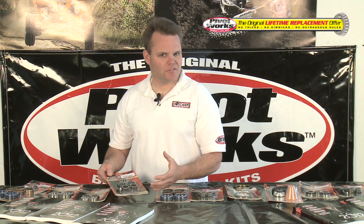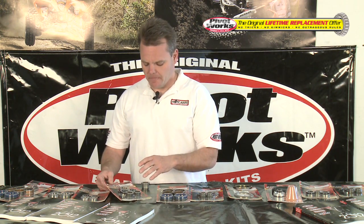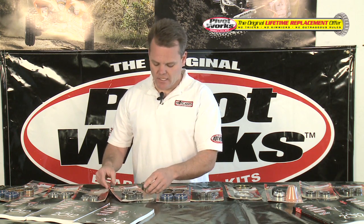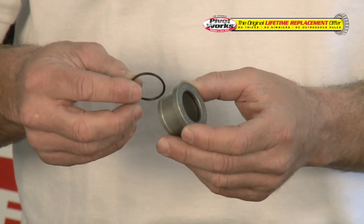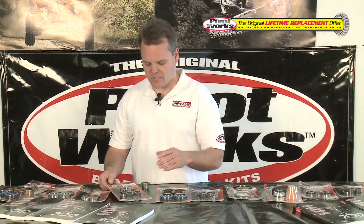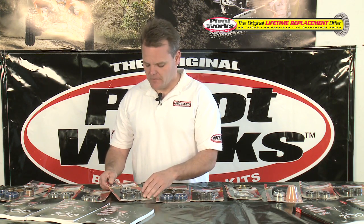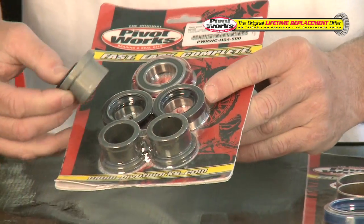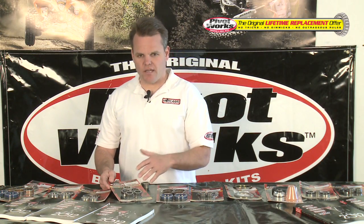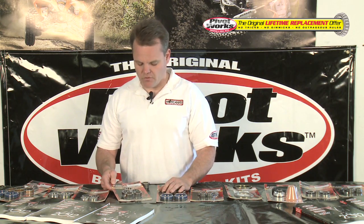Our waterproof wheel collar kits are available for most all current models, for front and rear wheel bearings. We still sell our regular bearing kits, but with these kits you get the added benefit of spacers — and these spacers are special. They have an O-ring on the inside, which a lot of others have overlooked. That allows water not to penetrate past the O-ring, helping prevent premature bearing wear. It's especially good for riders in off-road, muddy conditions, and motocross — a great upgrade for most bikes out there.